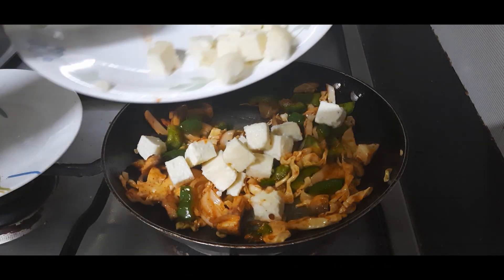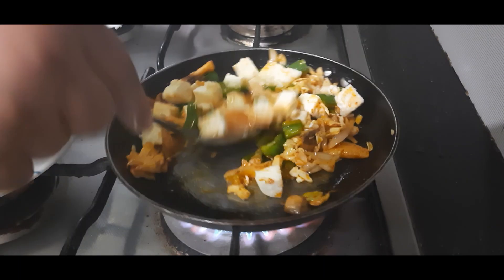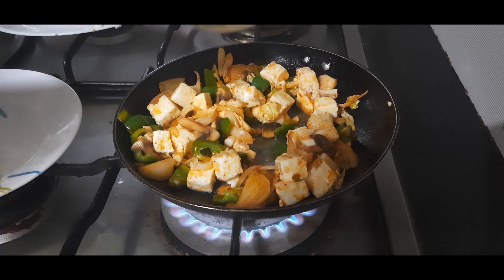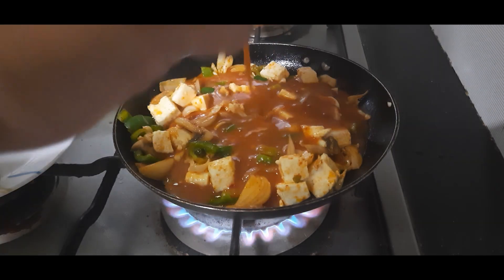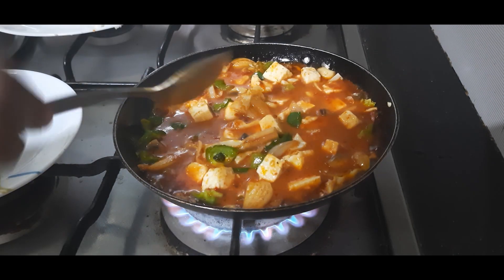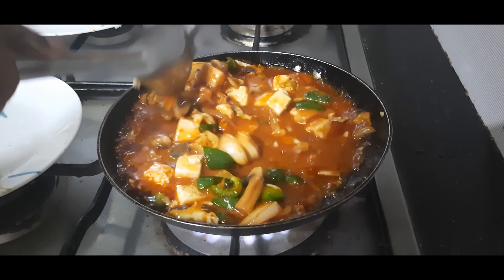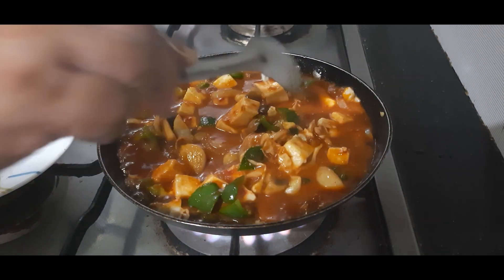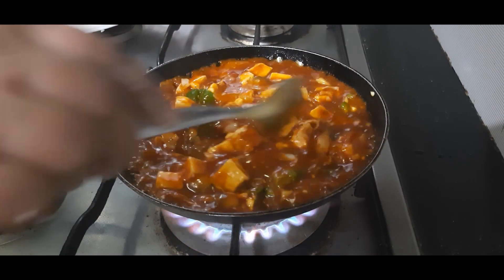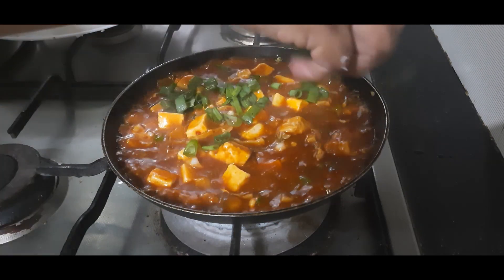The vegetables are done. Now I am adding about half a cup of paneer cubes to this. Stir well, and now the sauce that we prepared goes into this. Cook for just 1 minute till the sauce thickens and we are done. Our filling is ready — turn off the flame and let it cool down slightly.